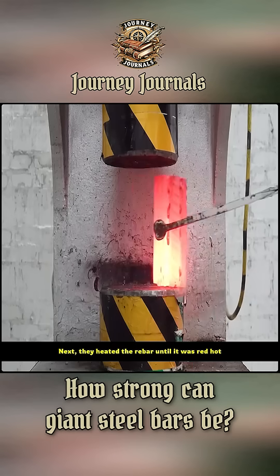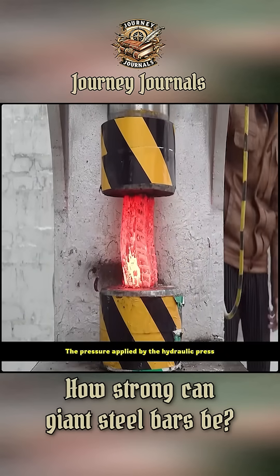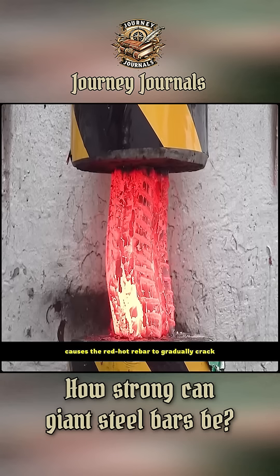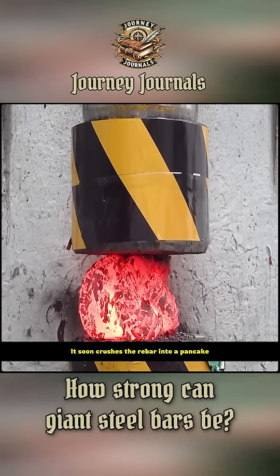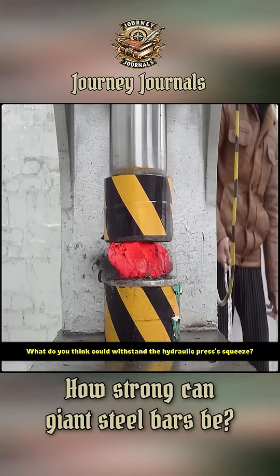Next, they heated the rebar until it was red hot. The pressure applied by the hydraulic press causes the red-hot rebar to gradually crack, and it soon crushes the rebar into a pancake. What do you think could withstand the hydraulic press's squeeze?